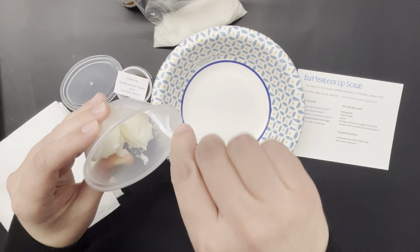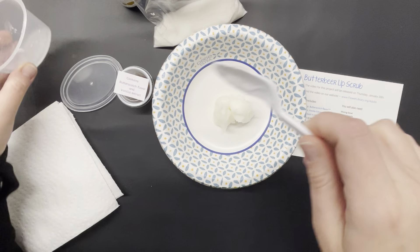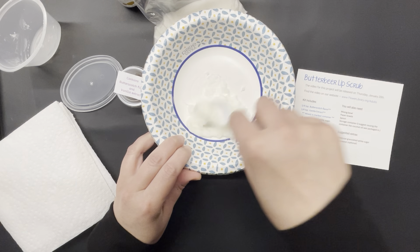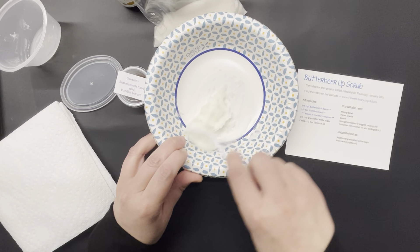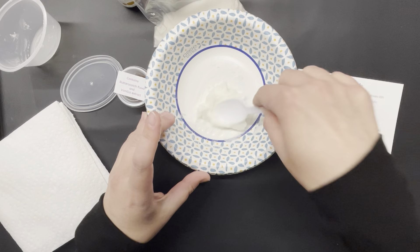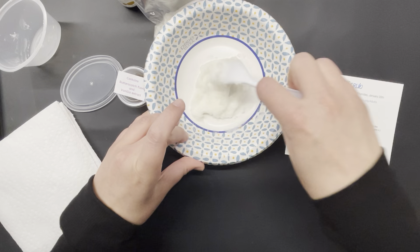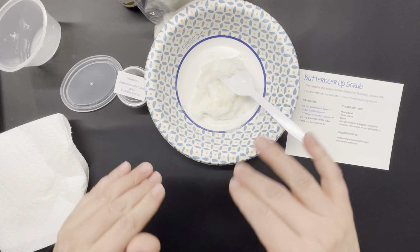First we're going to start by pulling out our coconut oil. In the suggested extras I list using a microwave, but I personally prefer not melting the coconut oil. I just like to use my spoon and work with it to get it a little more malleable, using it while it's still in solid form. I find the consistency completely changes when it's melted — that's really a personal preference. If you do use the microwave, I wouldn't do more than 10-second increments to get a feel for how quickly it melts.